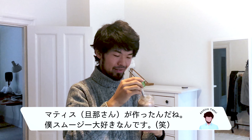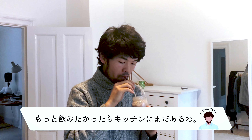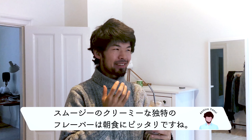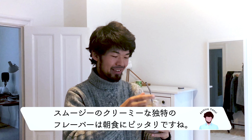Tomatoes made this? Yes. I love tomatoes. There's some more in the kitchen if you want to refill. I like this kind of very creamy smoothie texture for breakfast.